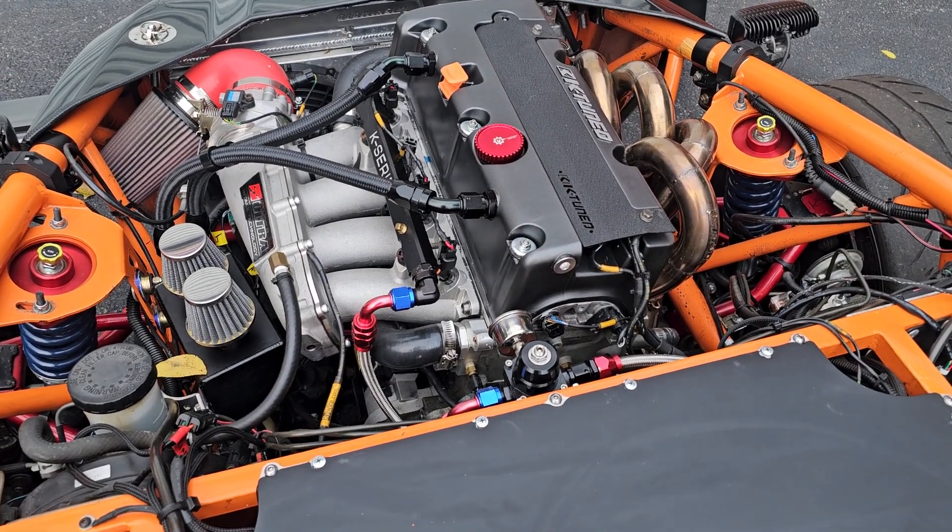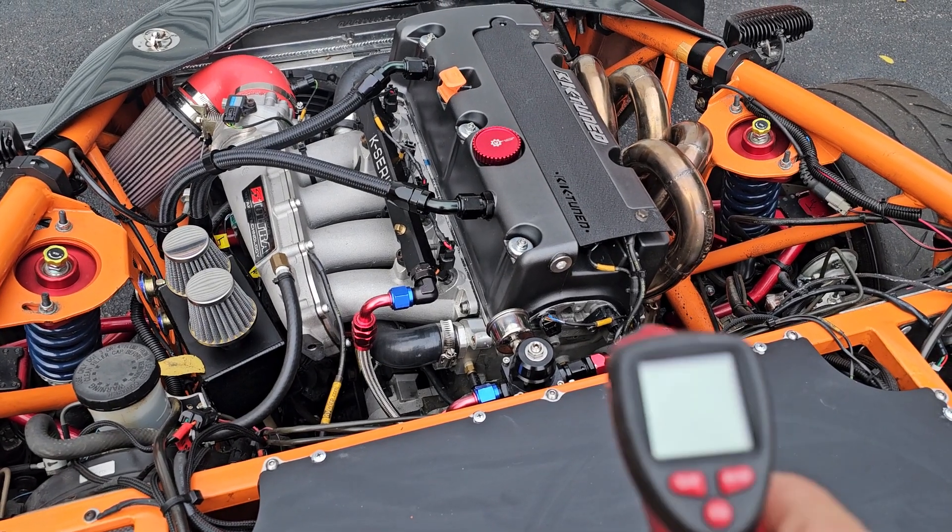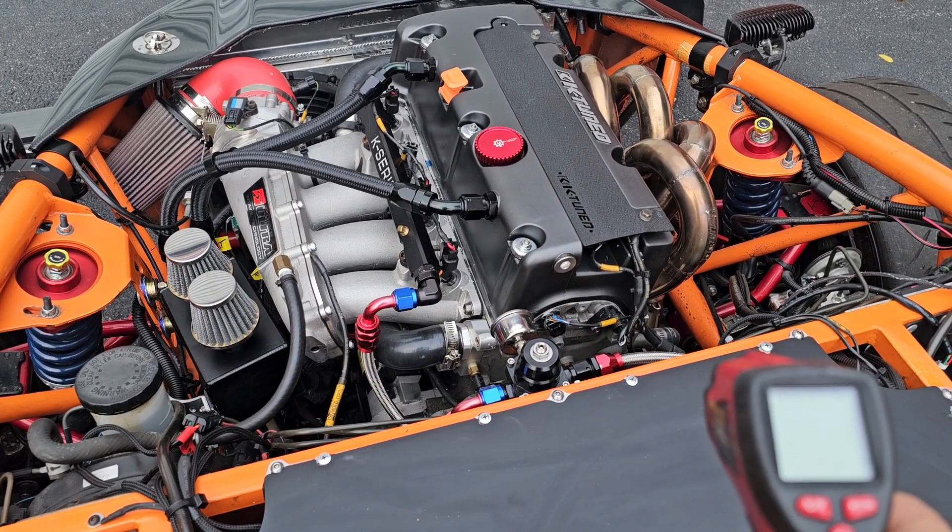I'm going to try to do a cold start here, see if I can get this right. I didn't do it right before. I need to document the actual temperature of the motor and what have you.